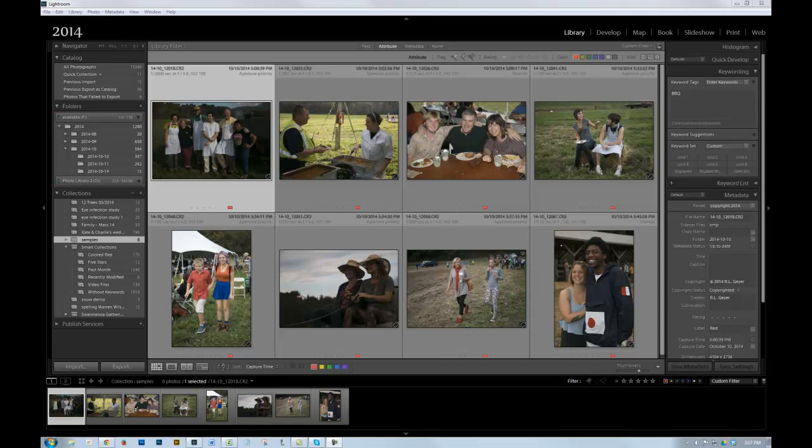Hi, I'm Arlen Geyer, and I want to demonstrate some basic adjustments in Lightroom. These photographs are actually rejects from a shoot of a barbecue at a homecoming event, but I thought they would suffice to show some basic concepts here.